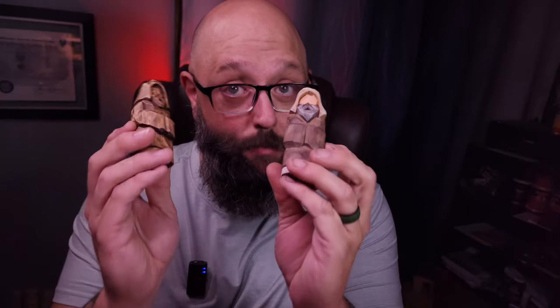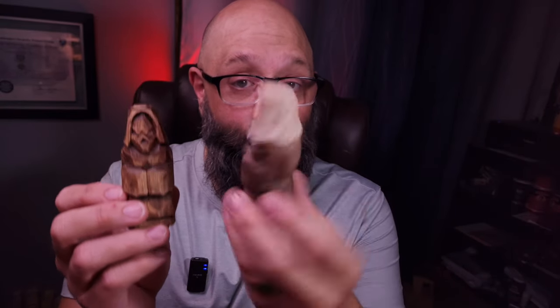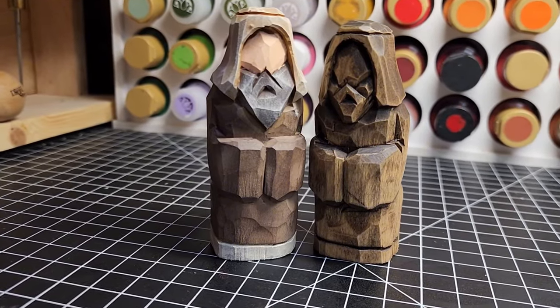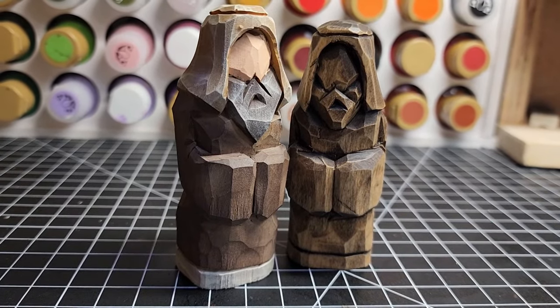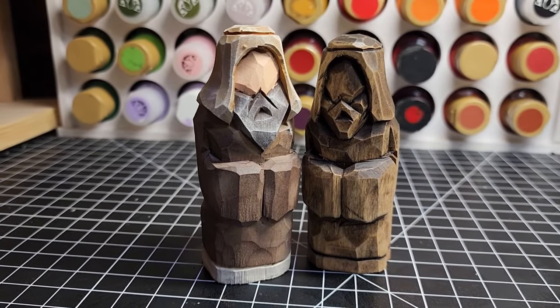We've done the carving and now we're going to jump into painting. We're going to paint one of these guys up, and the other one we'll do walnut oil and Danish oil. For Joseph we're going to go for dry brushing. If you haven't done dry brushing before, the darker color should be at the base and the lighter color should be dry brushed on top. On the bottom we went with a darker brown base, lighter brown for dry brushing, same thing for the turban.